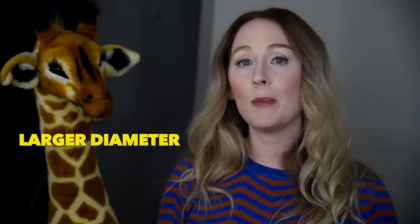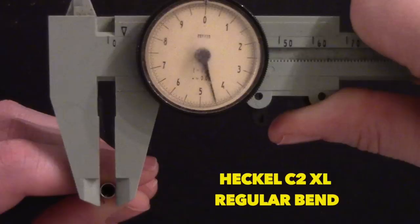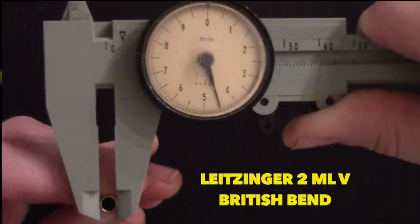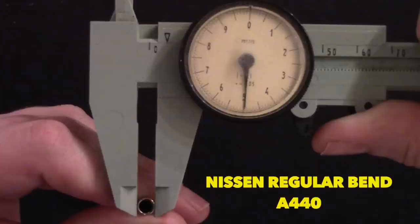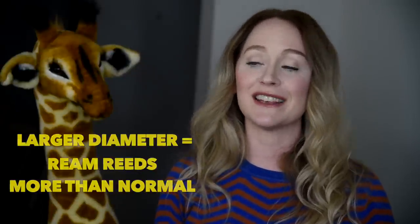The second element to be aware of is that the diameter of the opening of the Nissen bocal — where the reed makes contact — is larger than any other bocal in my collection. This is going to require you to ream your reeds more than you typically would. My favorite bocals measured at 4.5, but the Nissen bocal came in at 5. If you do not ream your reeds, this will cause intonation issues. I actually had this challenge when I first got the bocals — I put on my favorite reed, played my bassoon, and sounded horrible. I contacted David and said he had sent me bocals not at 440. He said no, go back and ream your reeds. As soon as I did, the intonation was totally different. Be sure to have a good reamer on hand.